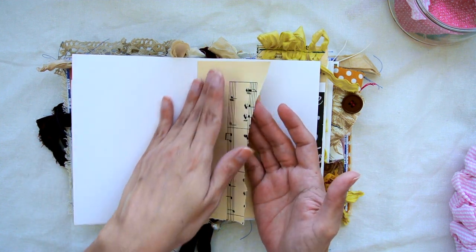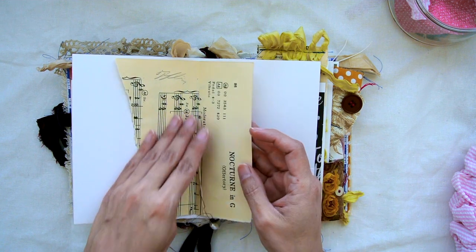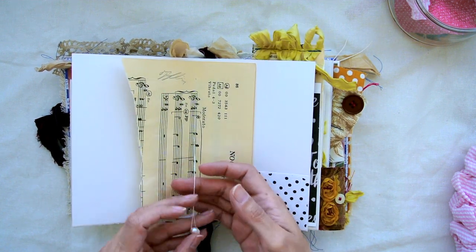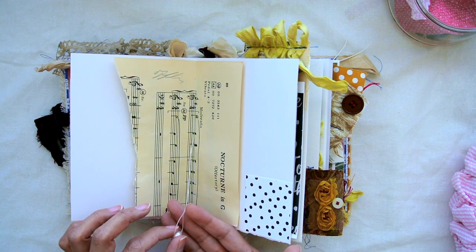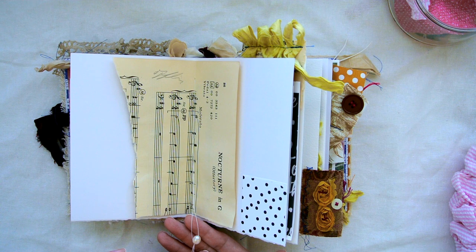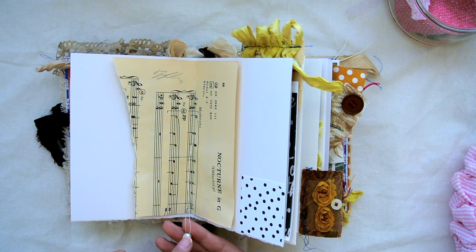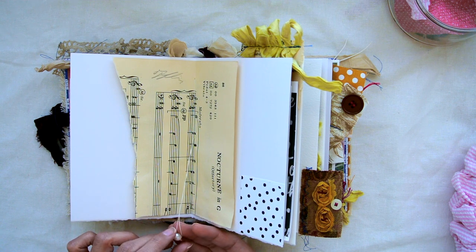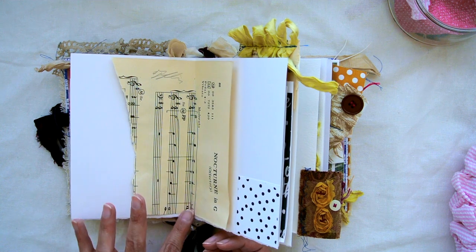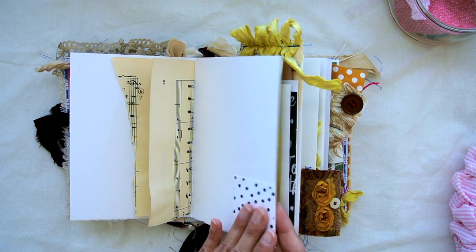Here is some tea-stained ledger paper, some mixed media paper that is also 140 pounds, and a little bit of vintage sheet music paper. This is the middle of the signature where I added a little freshwater pearl that I attached right here.